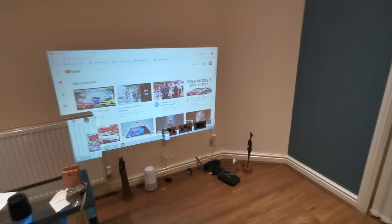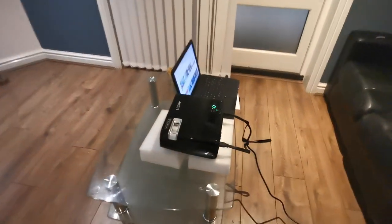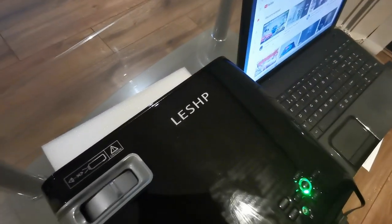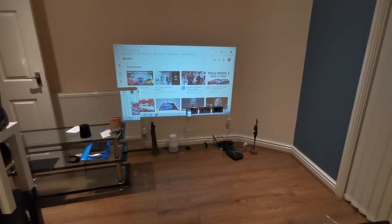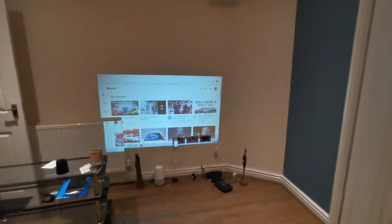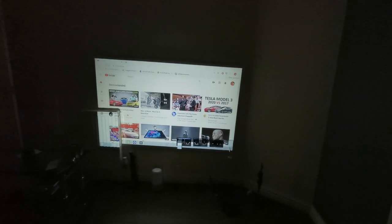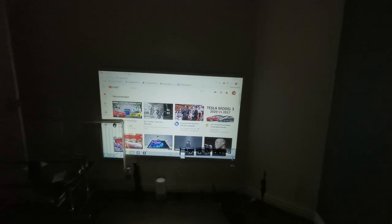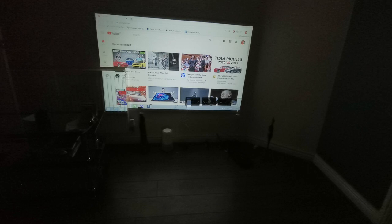Just so you know, my camera is not doing it justice for how clear this thing actually is. This is just a temporary setup — it's connected, and that's the projector name: LESHP. I've still got my lights on, and this is what the picture looks like with the lights on. Now let's see what happens if I turn them off — it's still daytime — look at that! I'm actually very impressed to be fair.